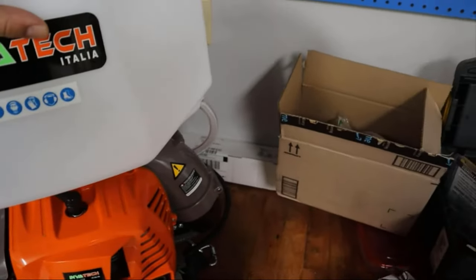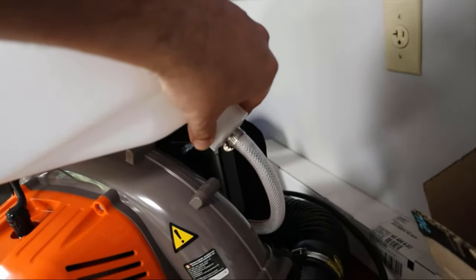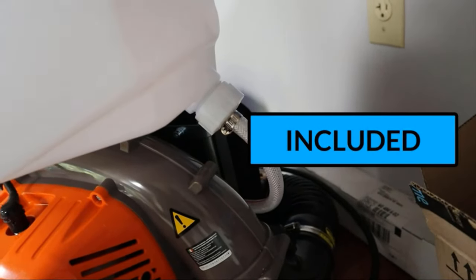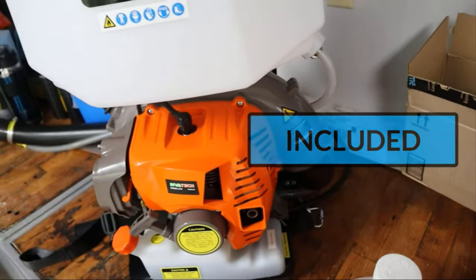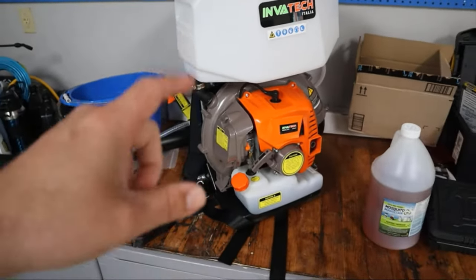It comes set up for a wet application, so what I do is put this wand together — super easy to do. There are also some pieces you can swap out for dry applications, like fertilizer or any other type of media you might use this with.